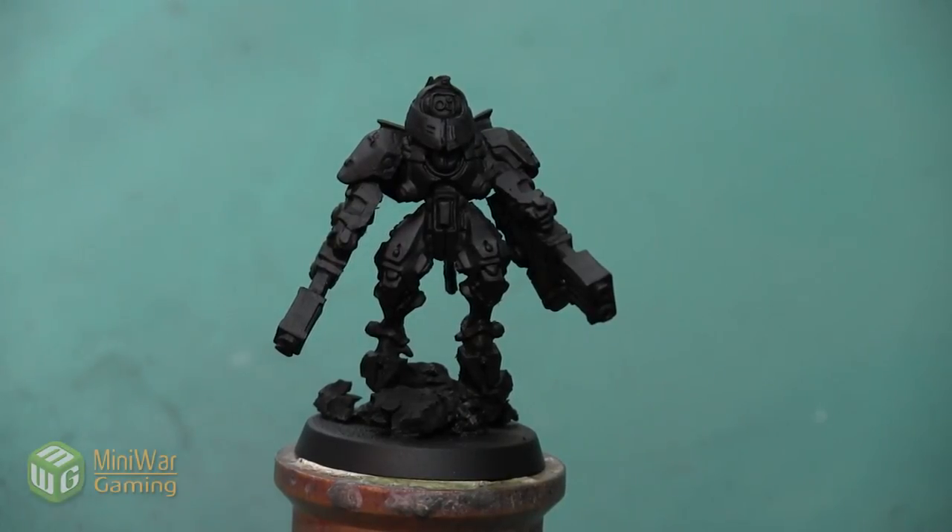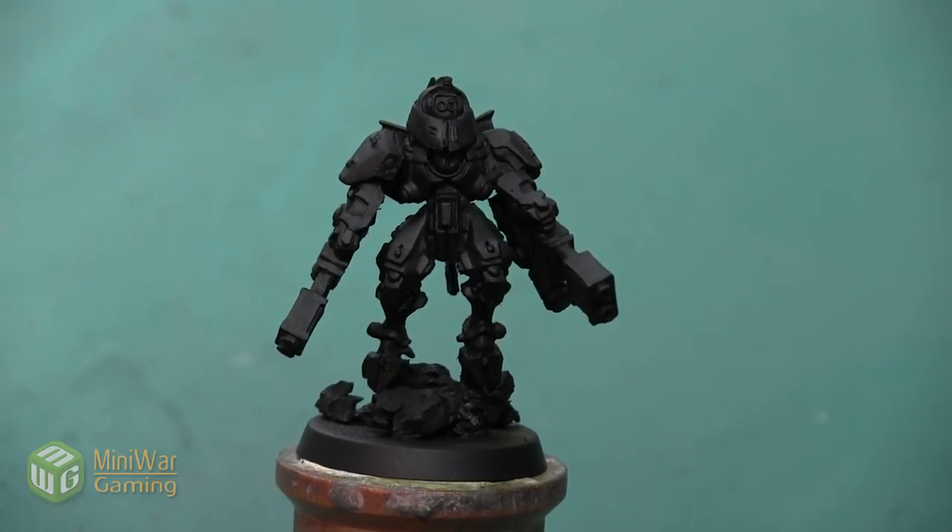Hey folks, Janine from Mini Wargaming here with another how-to video. In this video we are going to begin painting this Shadow Sun mini and we're going to do an alternate paint scheme than the traditional white — we're going to do a really dark armor. As always, if you have suggestions for something you'd like to see in a future how-to video, please leave them down below in the comments.